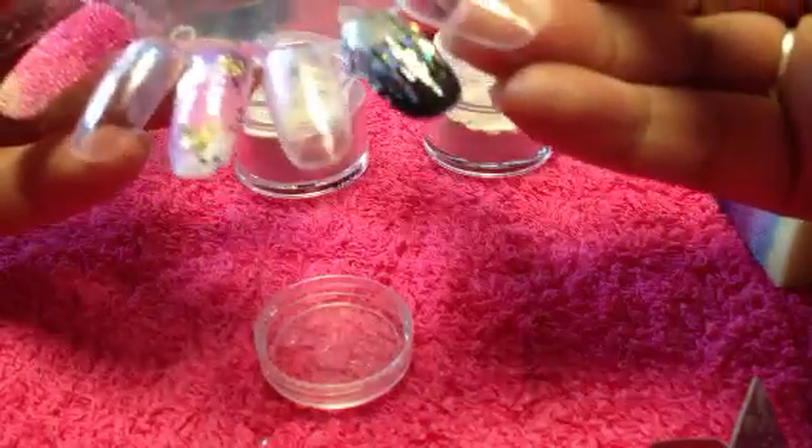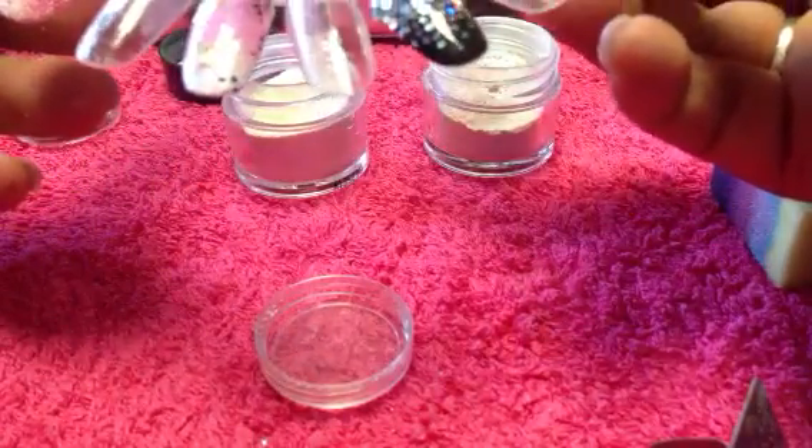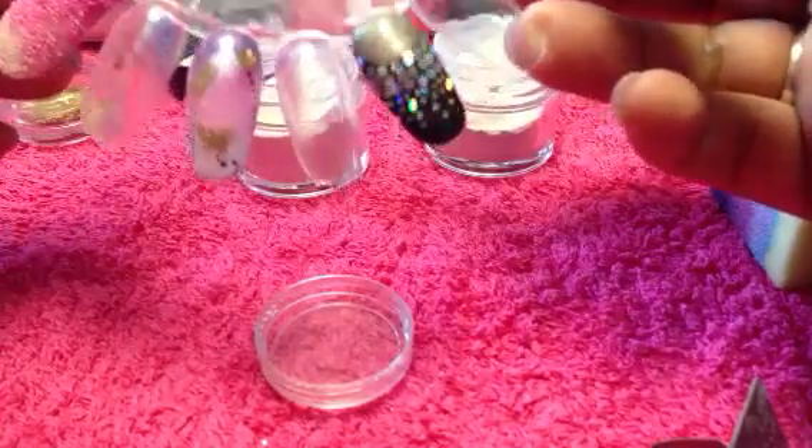And then we would apply our second layer of top coat once that's dried, and wipe off our top film with isopropyl alcohol. And we're done.